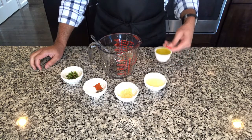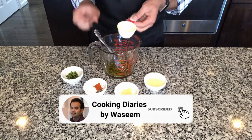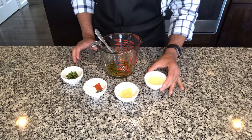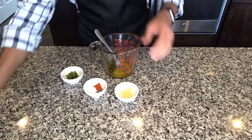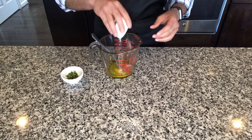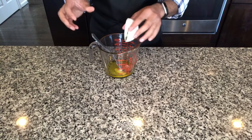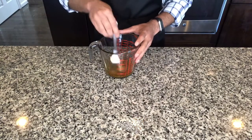We will start with making a marinade for our shrimp and vegetables. I am going to add my one fourth cup of extra virgin olive oil to a bigger bowl, along with my lemon juice or lime juice, my garlic, my spices — that is salt, pepper and chili — and my chopped green chili. Give this a nice mix.